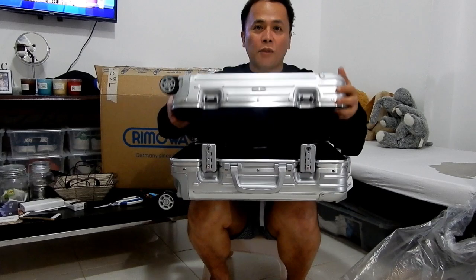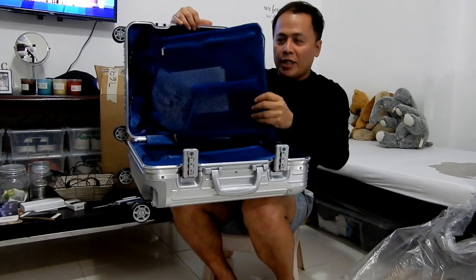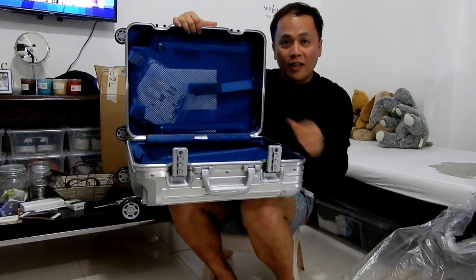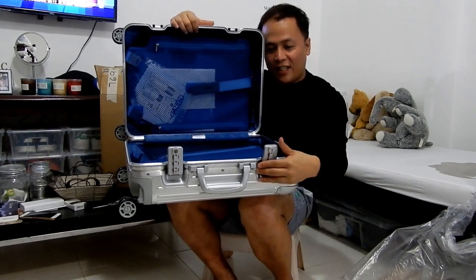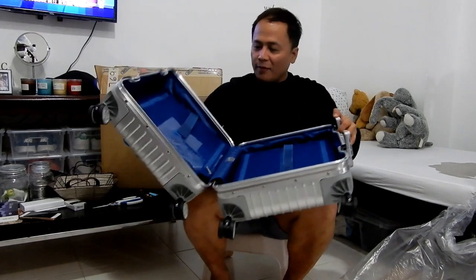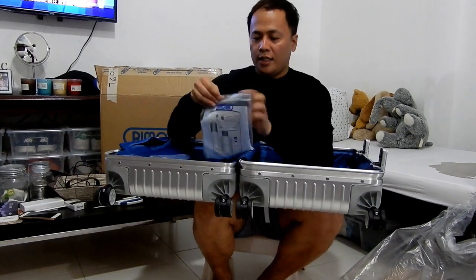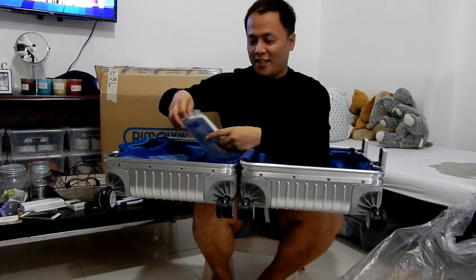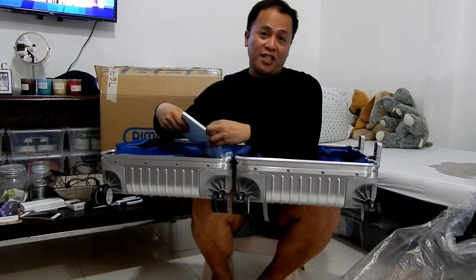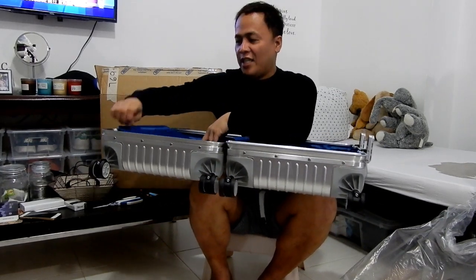So it's made of aluminum, and there's a 2-compartment right there. Let me press everything — ta-da! So there you have it. And it comes with a Travelway User Guide, which I don't have to discuss anyway. My thing here is just unboxing, right?